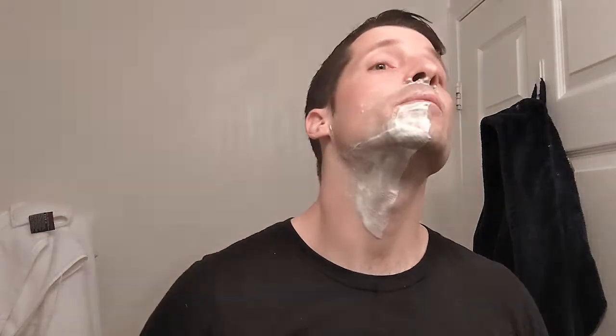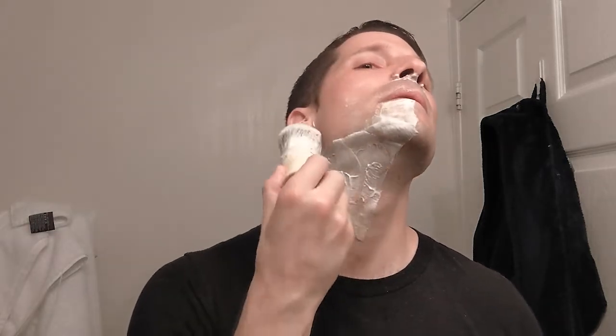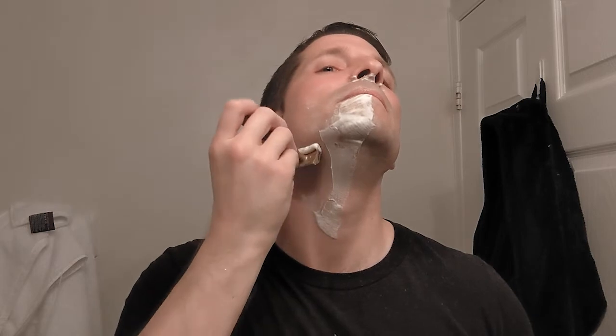Alright, against the grain with the Christopher Bradley — pretty nice. I always need to buff a tiny bit on that lip area. Looks like I might have one little weeper there.